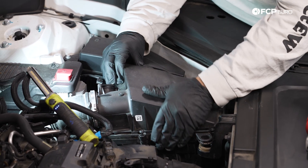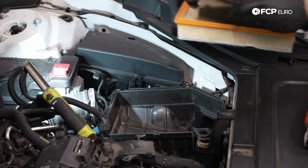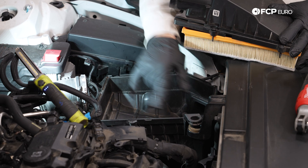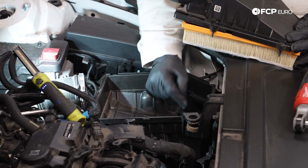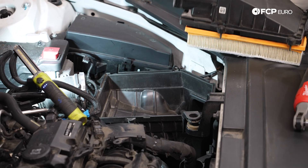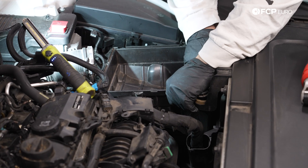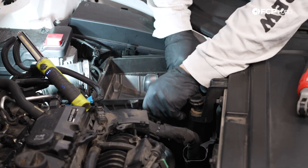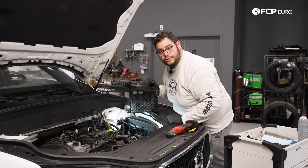Now we can lift this up, twist that out, pull this out — great time to check the filter. Then we're going to pull out the bottom half of the box which is held on by two rubber grommets and it keys into a little duct in the front and one underneath. The one underneath is going to be more tedious to deal with when we put it back together but that's a problem for a future Mike — we'll show you how to do it. It's going to lift up from the front, from the back, pull up and away. Here's that bottom ducting which I was telling you about, but we'll show you how to do that later.